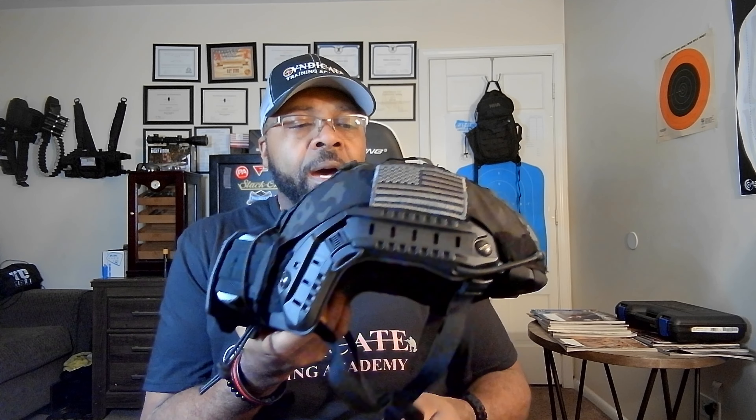This is the Fast Helmet from OpsCore. It comes with a mount setup for your night vision or GoPro — I run both, and I'll show those in a second. It also comes with side rails. I did buy a cover for it; the cover has a battery pack in the back. Some people use weights there to balance out a heavier night vision setup on the front. With the rails, you can get extra knobs that slide right in and hold your headphones for ear protection.